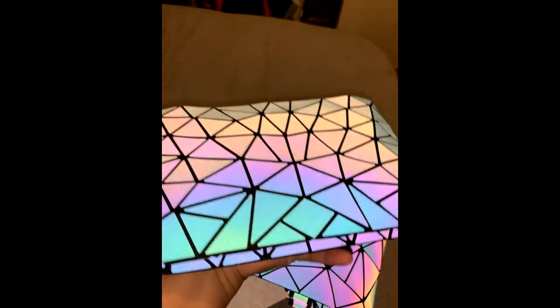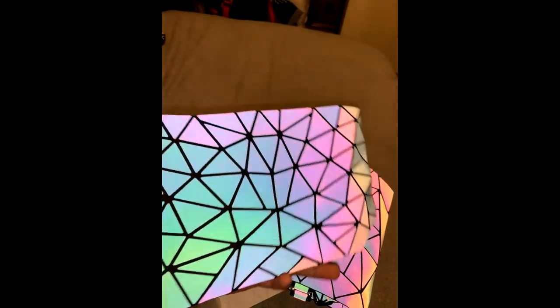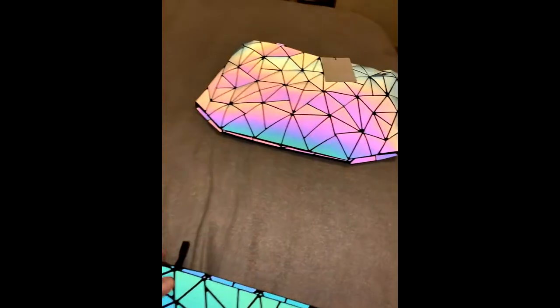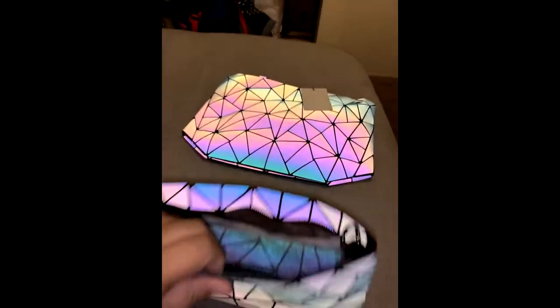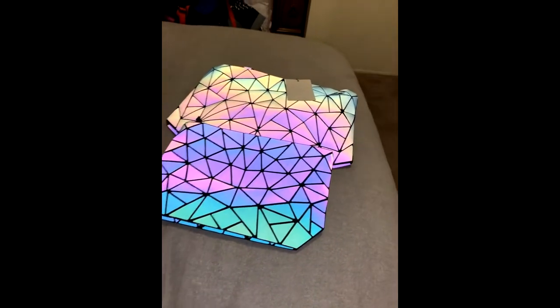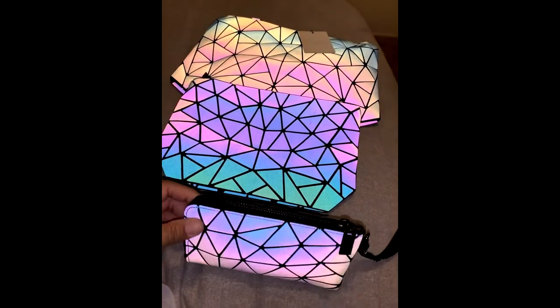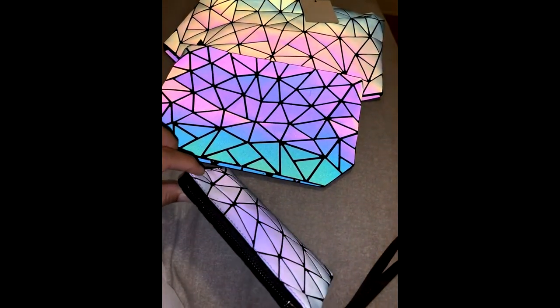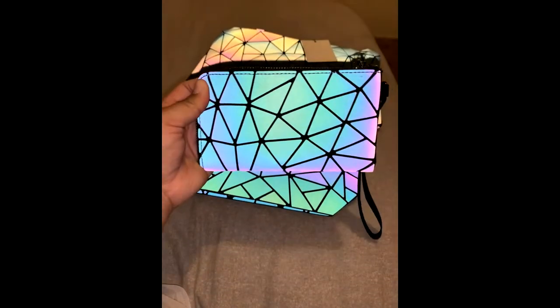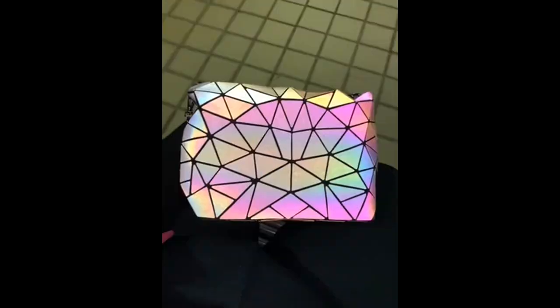Let's check this out. This is freaking awesome. So it's three-sided — the big one, the medium one, and the little one. The little one is actually pretty big, I think it's like the wallet. That is freaking awesome. It's like 20 bucks and it's supposed to be holographic.